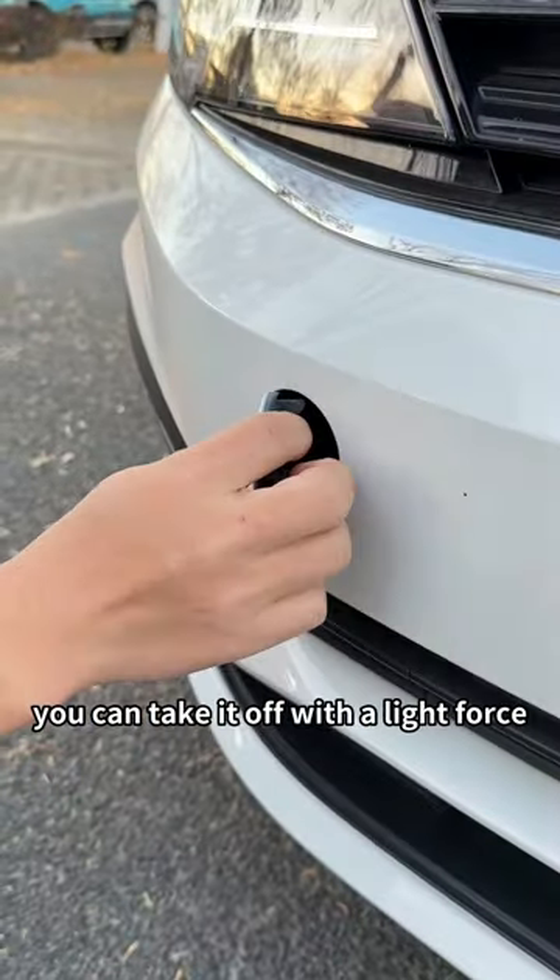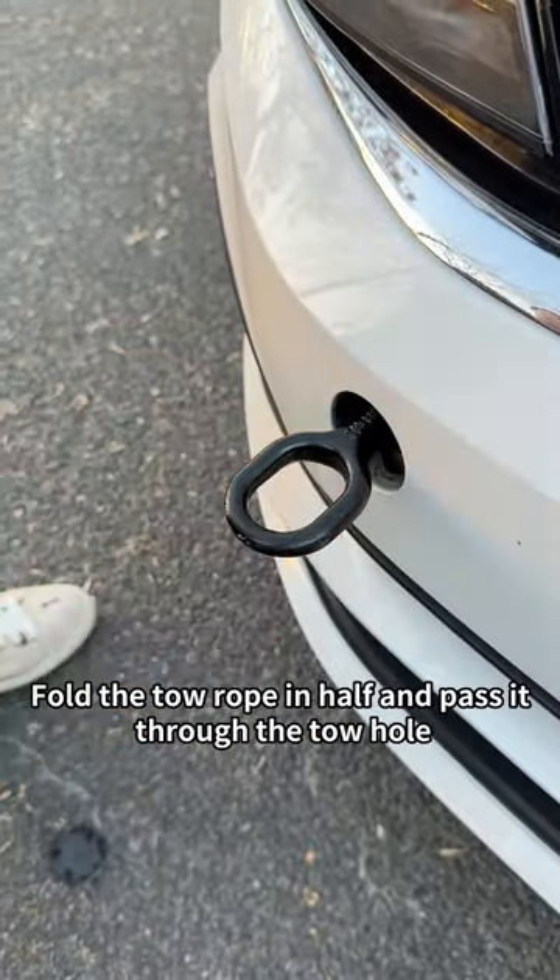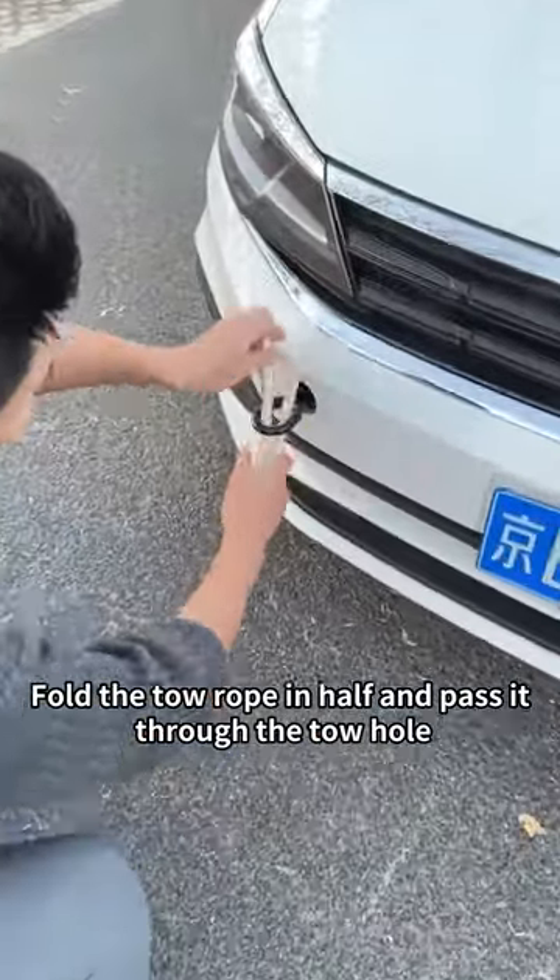Find this plastic cover on the front bumper. You can take it off with a little force, then insert the tow hook into it and tighten it clockwise. Fold the tow rope in half and pass it through the tow hole.